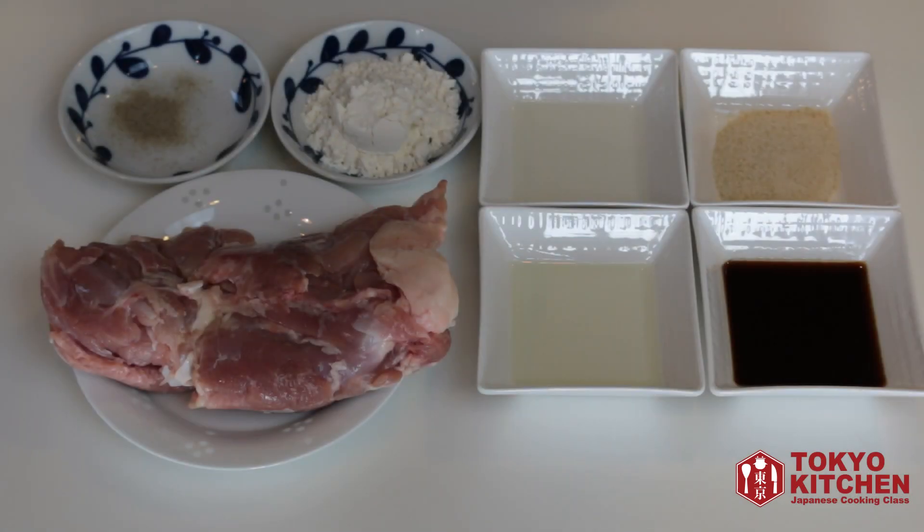These are what you need: 1 chicken thigh, salt and pepper, 2 tbsp flour, 1 tbsp soy sauce, 1 tbsp sugar, 1 tbsp mirin, 1 tbsp sake — Japanese cooking sake.